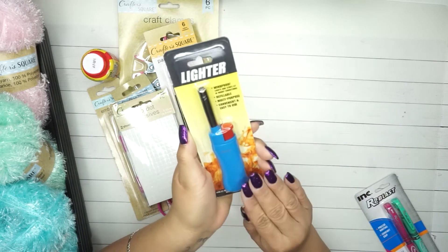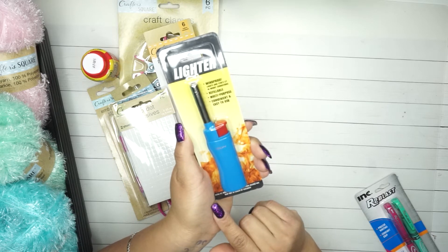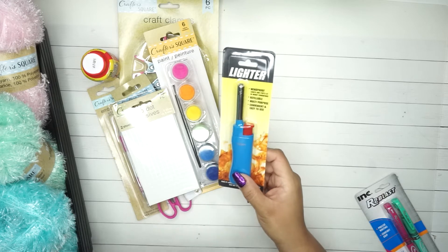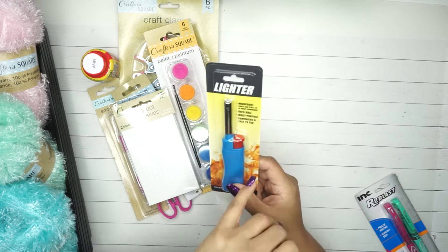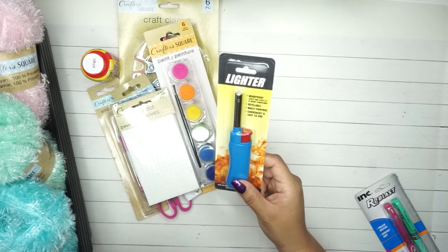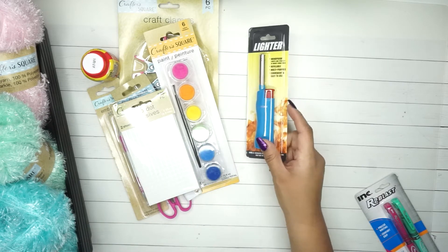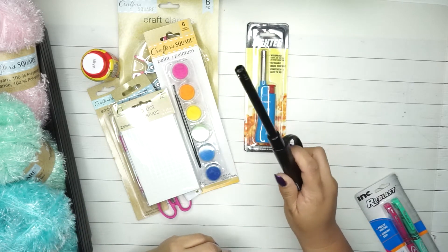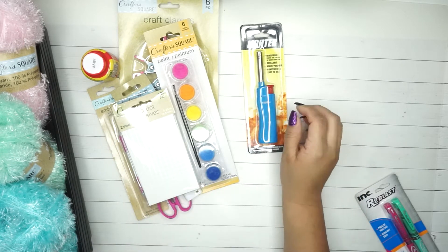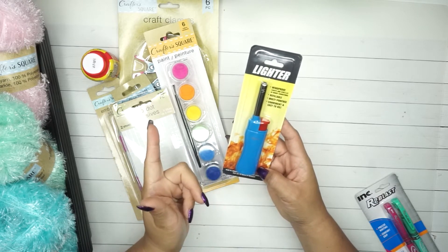This one is random and not exactly crafting-related, but I use it for two reasons: I always like to have a candle in my craft room, and lately I've been making ear savers for masks - I use the flame to burn the ends of the ribbon so it won't fray anymore. The ones I have at home feel too small for the craft room, so I wanted to try this one out.